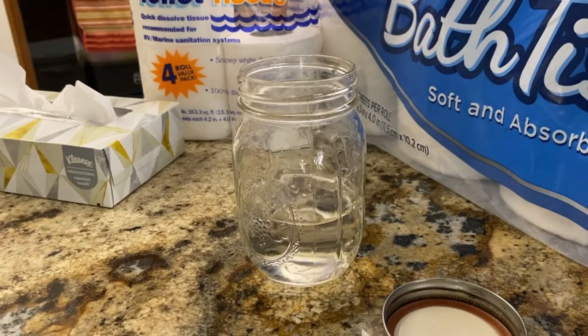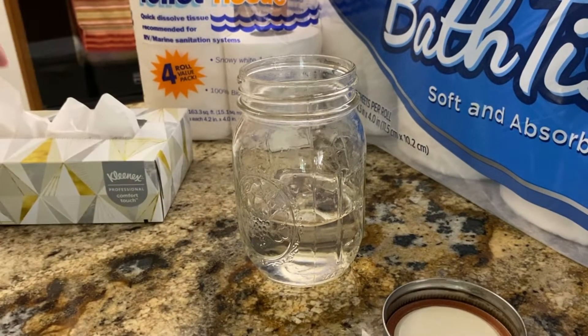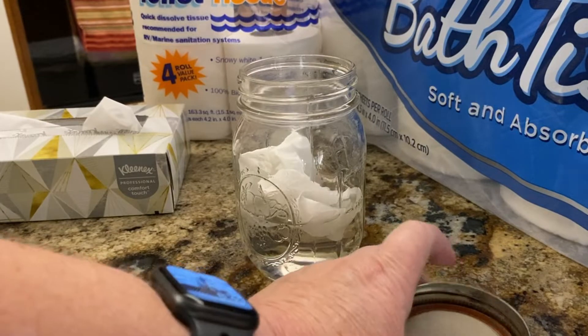Now to show the difference between the Kirkland toilet paper, which is septic safe, the Thetford toilet tissue which is obviously for the RV — it says so right on it — and a regular tissue. Let's try a regular tissue — drop it in there.